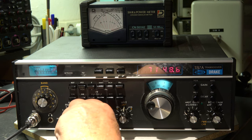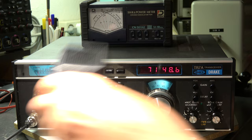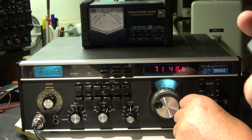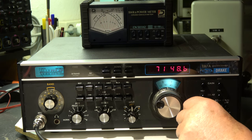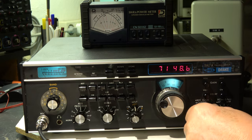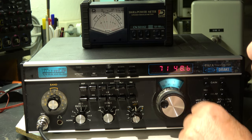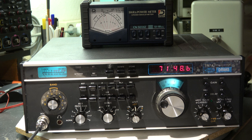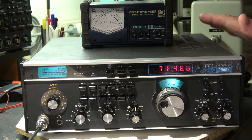Going to LSB — nothing, no output. USB — indeed nothing. This means we have a problem in the transmit-receive switching, maybe in the single sideband generation, but not the BFO. There are many diodes for switching involved, so we have to open it and look inside.